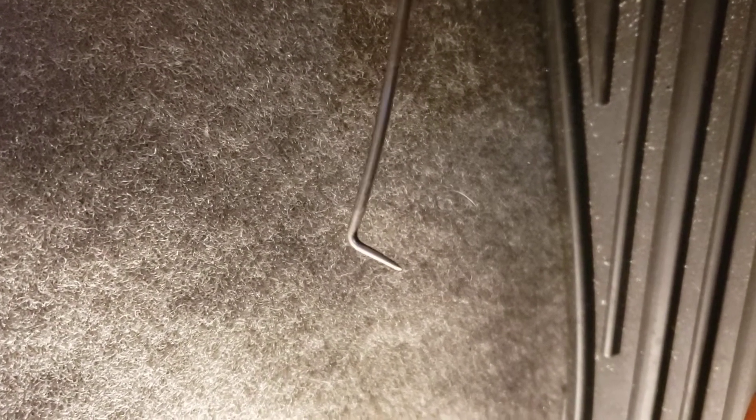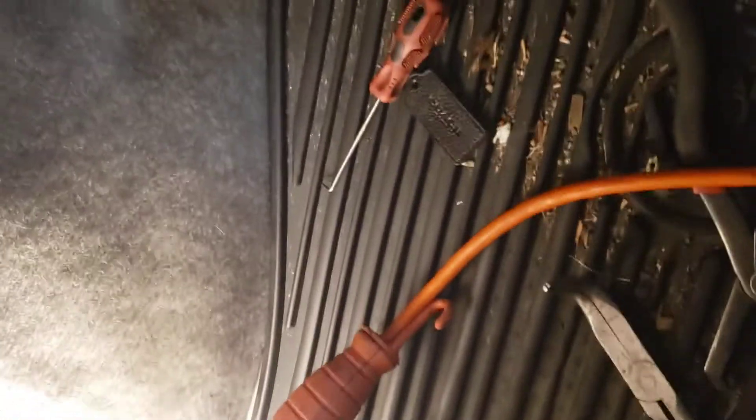The best way to get the harness off is to use one of those pick tools. Pick on it — just pick the edge of it from the red tab and pull it out. It'll come out no problem. Other than that, you're not going to be able to get your finger in there. I tried everything, and my guy that worked for me also tried and was not successful. As soon as I put the pick in there and pulled, it came right off with no problems.